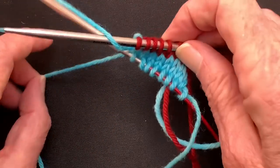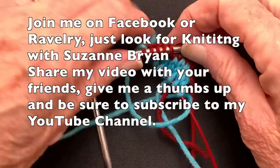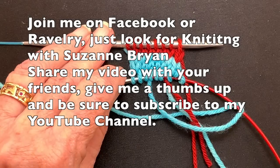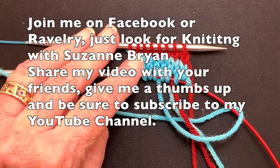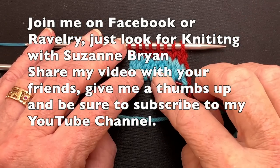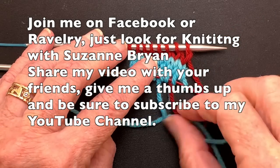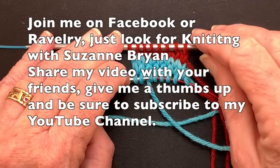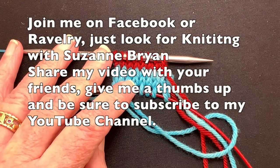If you like this, give me a thumbs up and share my videos with your friends. I have a knit along going on Ravelry right now called iTag Yolk — it's about creating your own yoke design based upon your swatch, your yarn, your needles, and your body measurements. I have a group on Ravelry and a group on Facebook called Knitting with Suzanne Bryan — you can join those groups too. Subscribe to my channel, share my videos with your friends, and come back and watch more. Happy knitting!